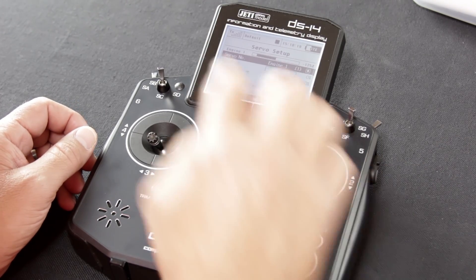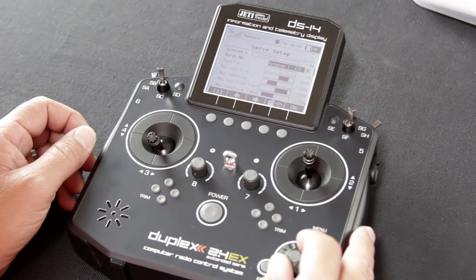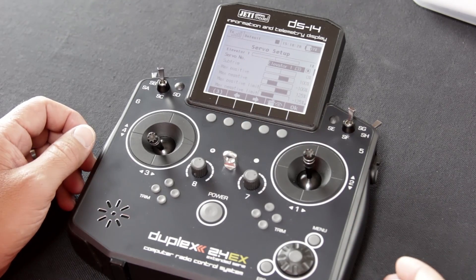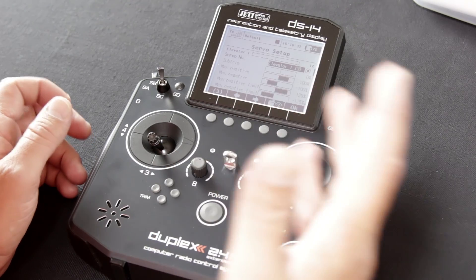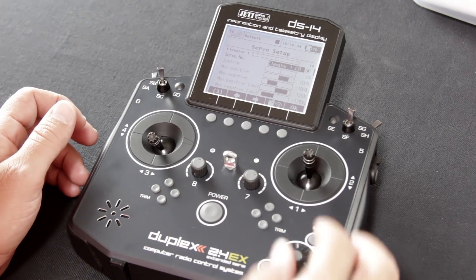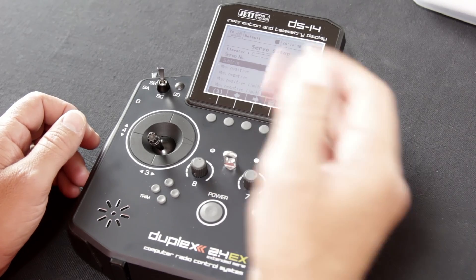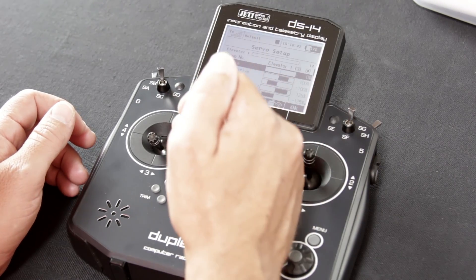If you hit the select button where it's highlighted at engine, you can change that for each of your functions that you've assigned for this particular model. We're still working with model one, but elevator, rudder, ailerons — all of that's here. Once you have the one you want, you hit the function button again, which allows you to scroll down through each of those functions on the screen.